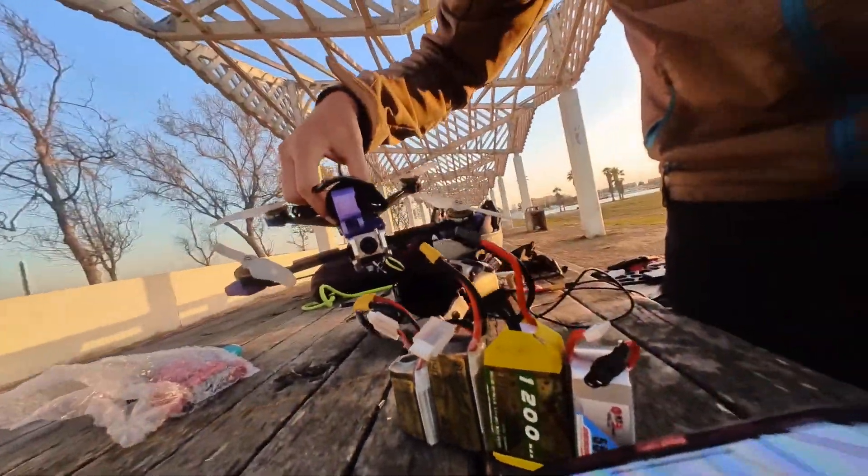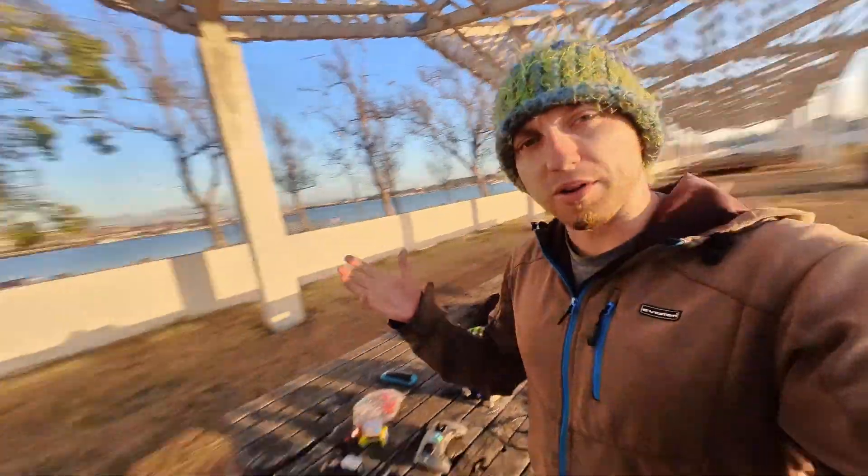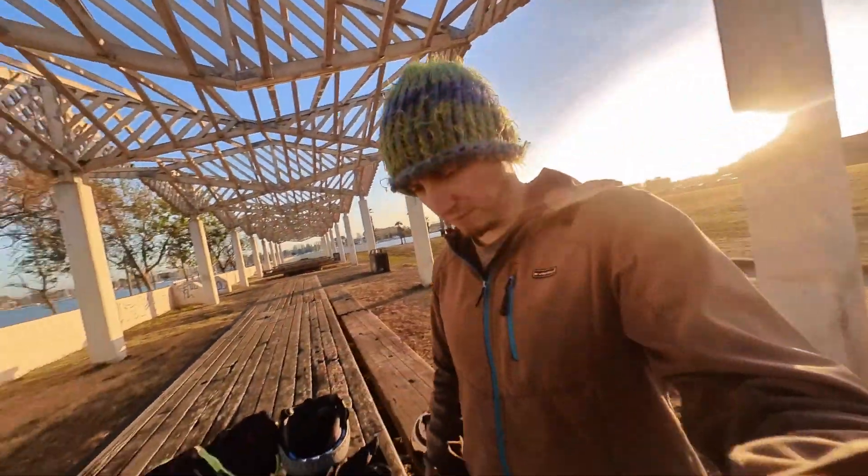Roma. Battery trial out here in Oakland. Beautiful sunset. Let's find it.